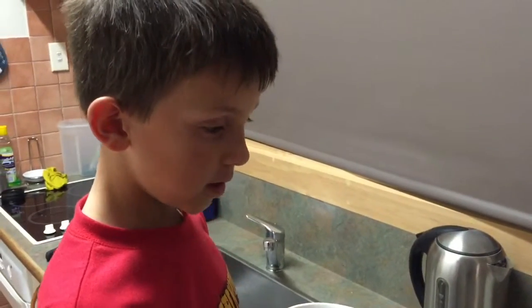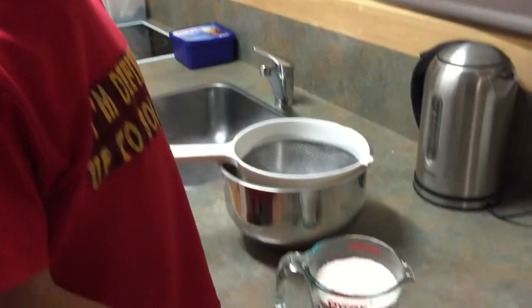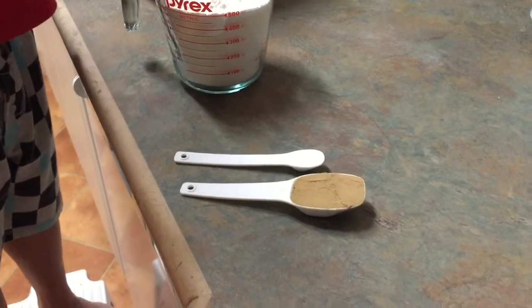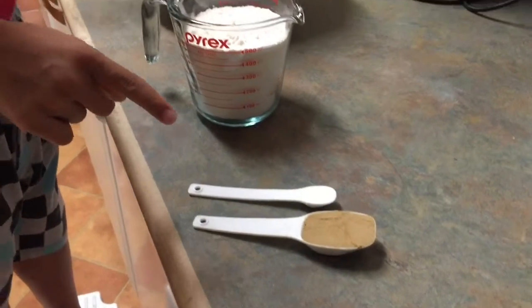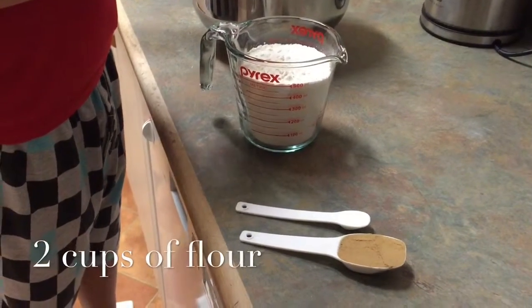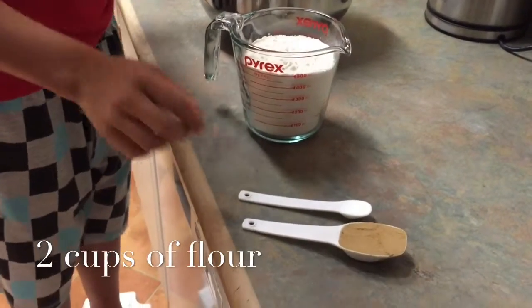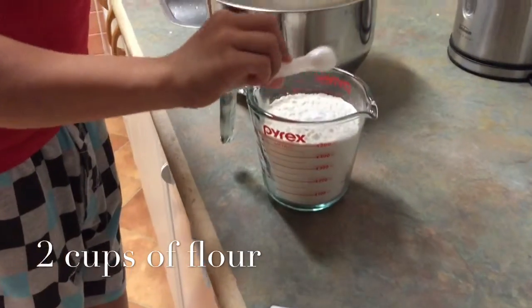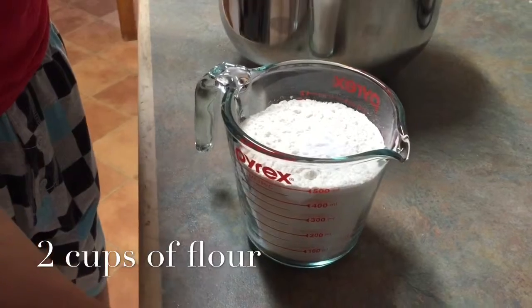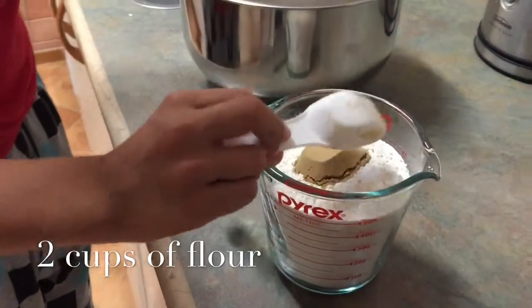First you get half a teaspoon of baking soda and then a tablespoon of ground ginger. Then you put it into the flour, then sift the flour into the bowl. There goes one more and there goes two.